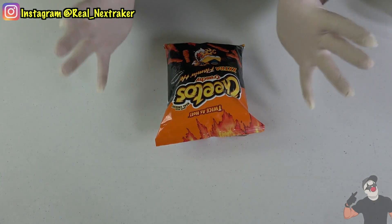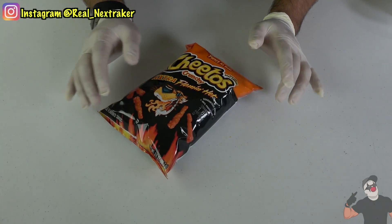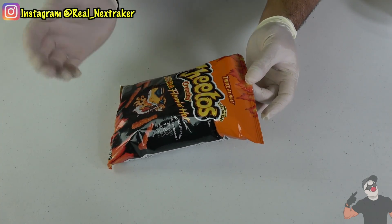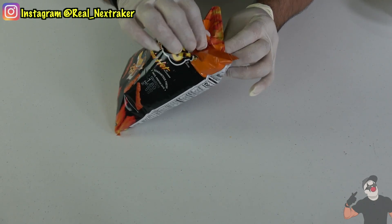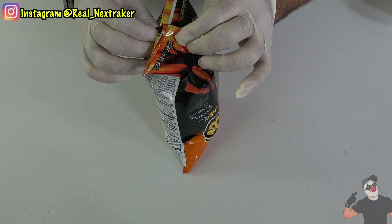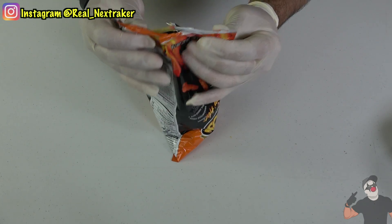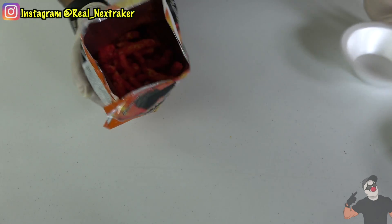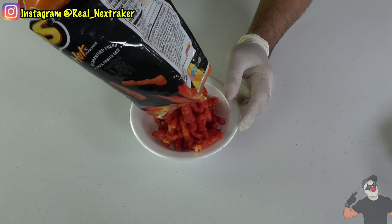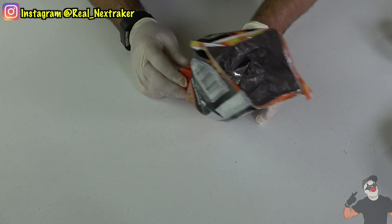When it comes to Super Bowl snacks, everybody loves to eat chips. You cannot have a Super Bowl party without chips. So here I have a bag of Hot Cheetos extra. We're going to set up a simple but stinky prank on our friends and family. For this prank, we're going to open up the bag — but not from the top. We're actually going to open it from the bottom. Flip it upside down and open it. Now I'm going to empty out the bag. We want no chips in there whatsoever. So now the bag is completely empty, and that's how we want it.